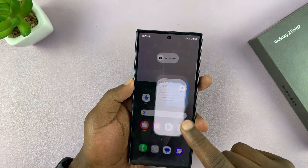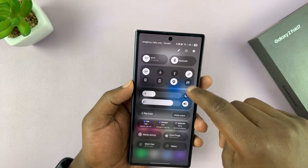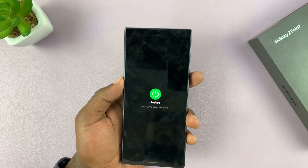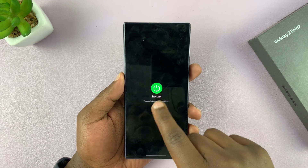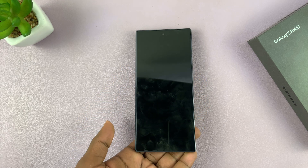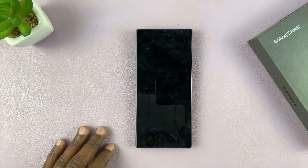You can also swipe down, tap on the power button, then tap on restart, and then confirm. For this last one, I'm actually going to tap on restart, and that's going to turn it off and turn itself back on, because you selected restart.